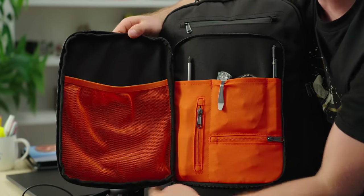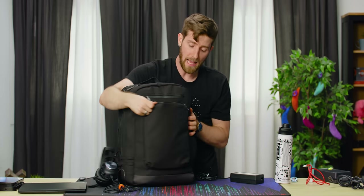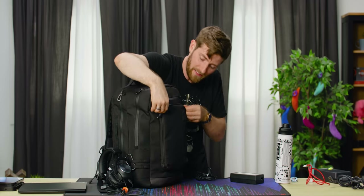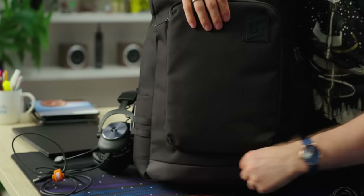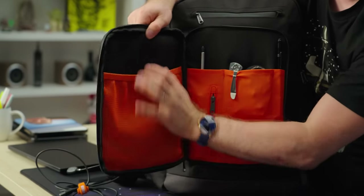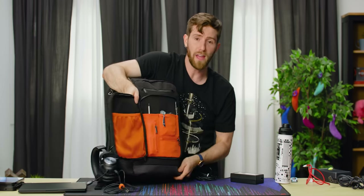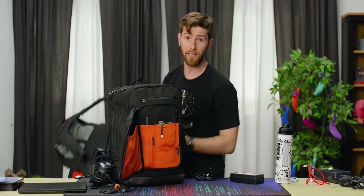And then this one — boy, did we ever debate this. We were thinking of doing this as a three-way zipper so it would fold down like this. The nice thing about that approach would have been that you would take the zippers, put them halfway down, and kind of flap it open. The drawback of the way we did it is that if you've got a lot of weight in here, it can kind of sag. But the advantage is that you will never accidentally dump the contents out.